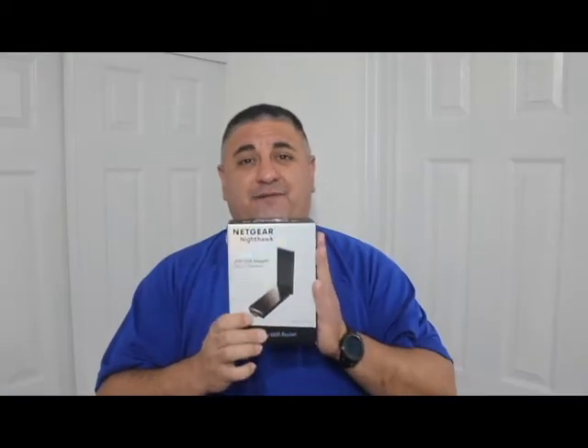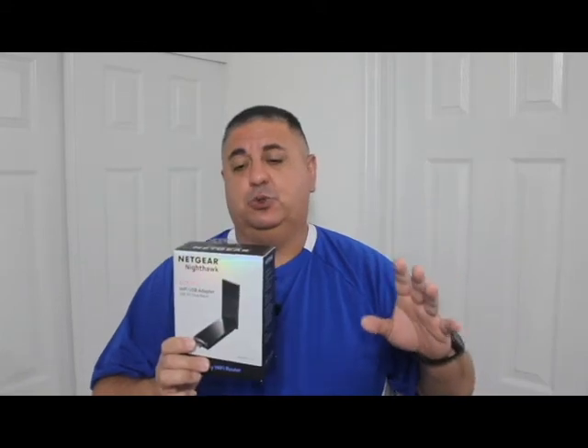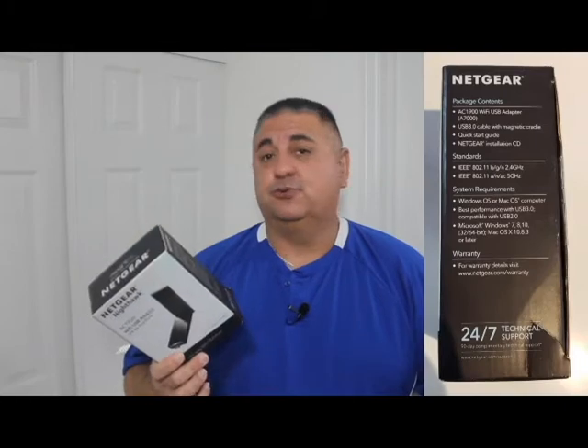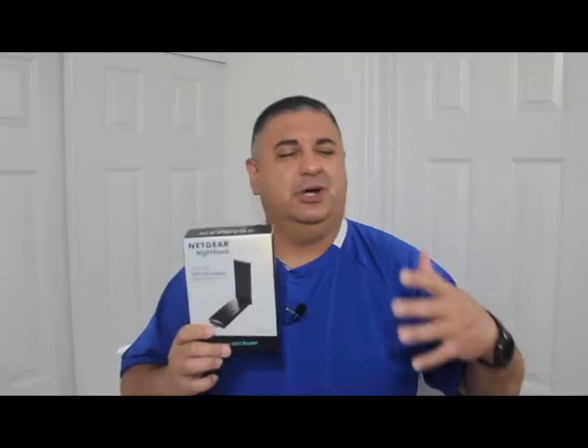This WiFi USB adapter solved all my problems. Pro number one: it works great. I read a lot of reviews and watched some YouTube reviews, so I decided to give it a try. My laptop is a little older and doesn't have USB 3.0, but the adapter is backwards compatible so that doesn't really matter.